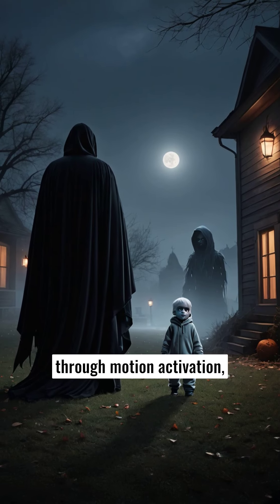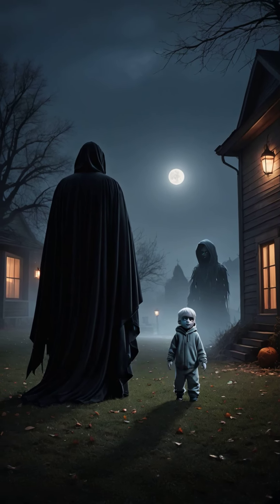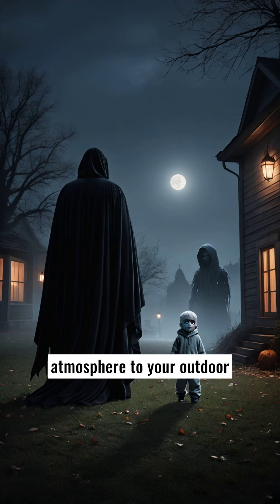Designed to come to life through motion activation, the animatronic brings an unsettling and eerie atmosphere to your outdoor Halloween display, igniting the imagination and conjuring a sense of unease in all who behold it.